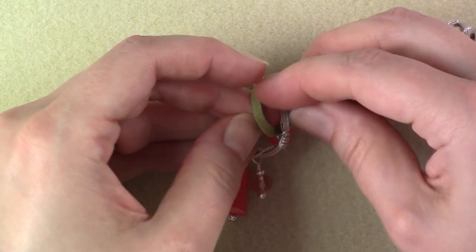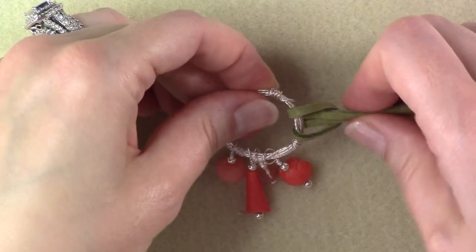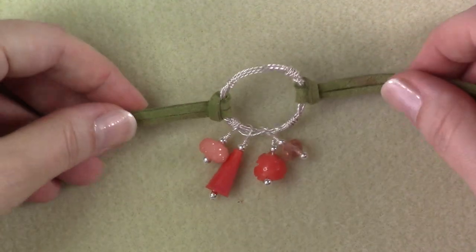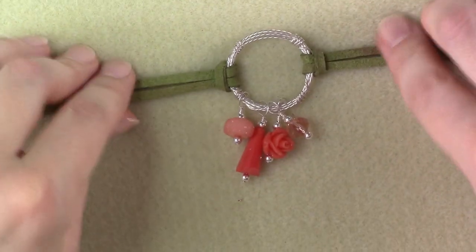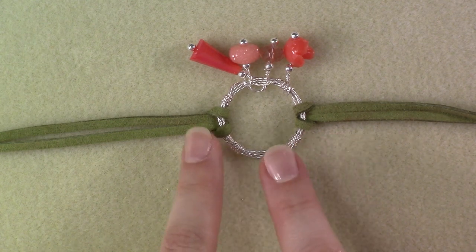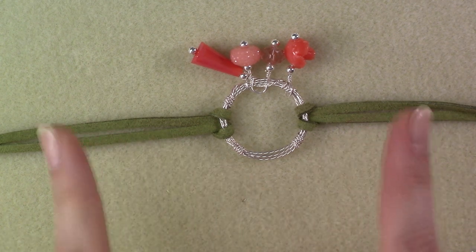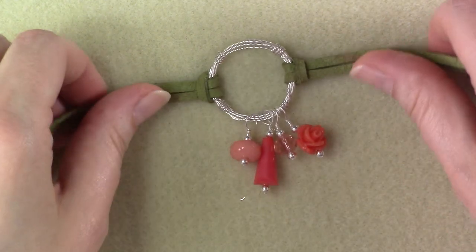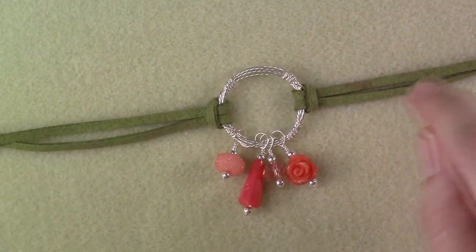Once you have both pieces of suede lace attached, you can flip this over and add a dab of bead string glue to the inside of your knot in case you're worried it's going to come undone. This suede lace usually grabs onto itself and doesn't come undone, but just in case, you could add a dab of glue. I'm not going to add the glue because I trust this suede lace just like it is.